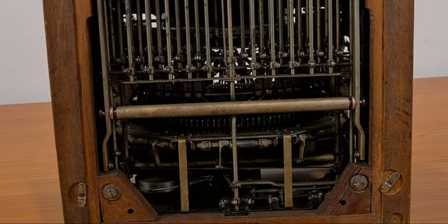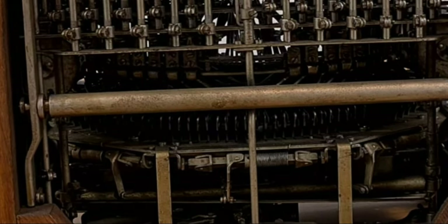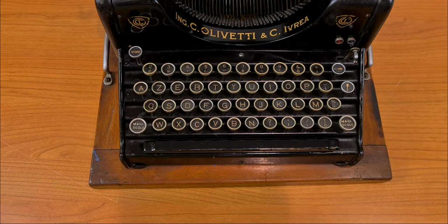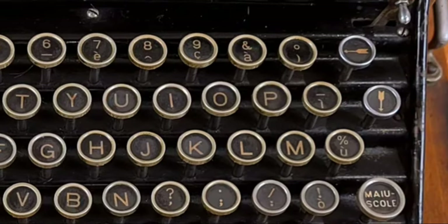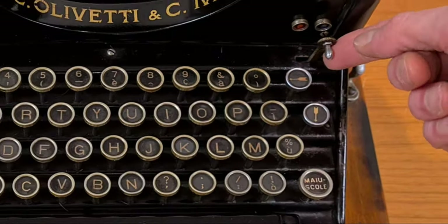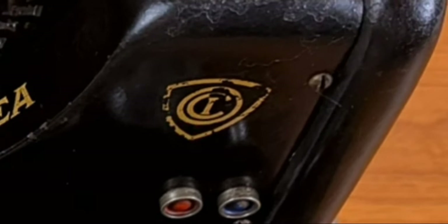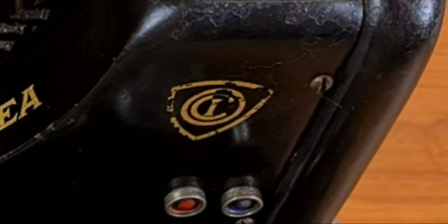The mechanics of this typewriter are very complex. When you press a button, there is an incredible number of mechanisms moving. The keyboard has 42 buttons with an Italian layout, A30. There are accented letters typical of the Italian language. With this lever you can simply change the color of the ribbon. This is the logo of Olivetti — ICC, which stands for Ingegner Camillo Olivetti.